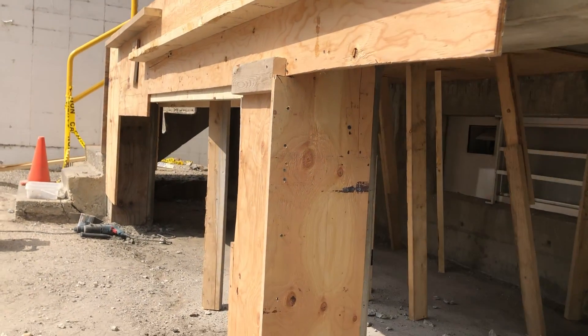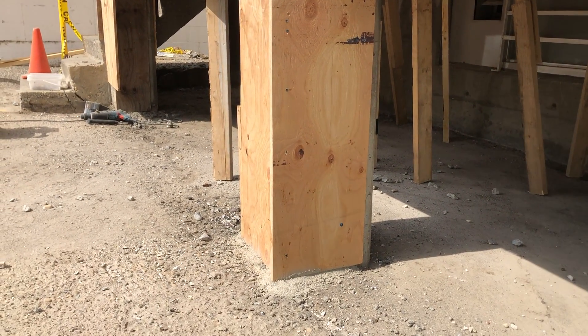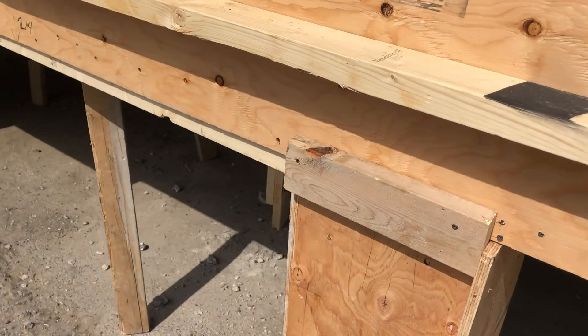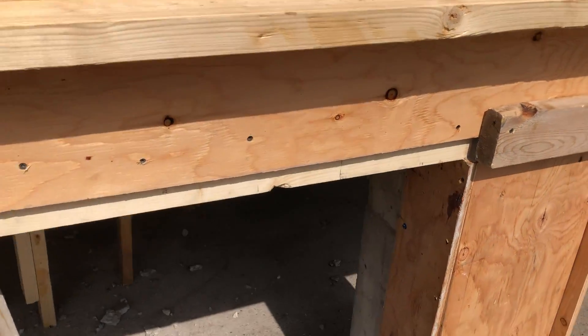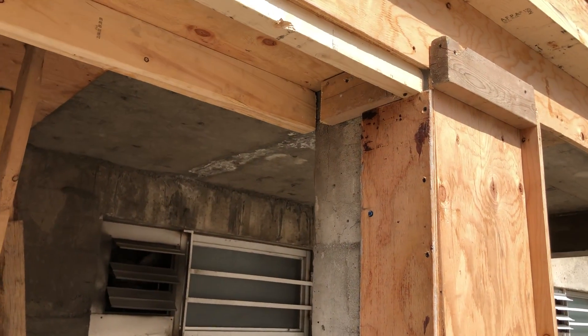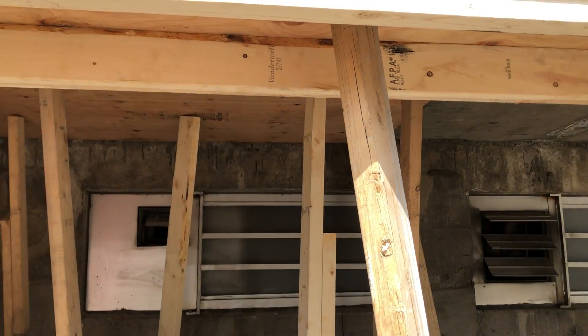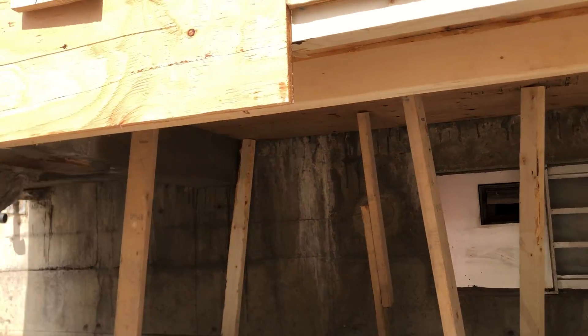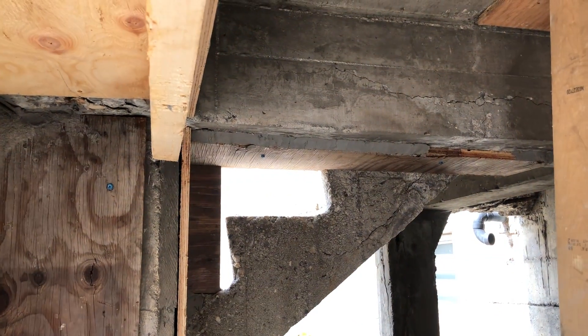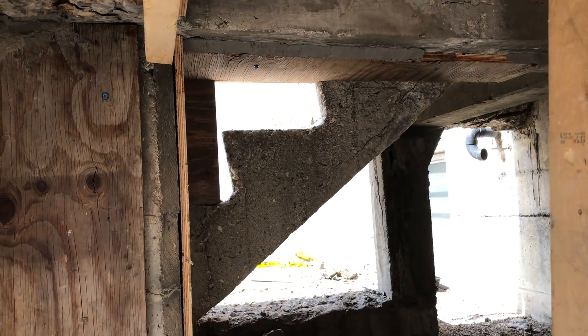In this video I'm not going to show you too much of the actual install as we don't have much footage of that, but I just wanted to show you the capabilities of what you can do with this material. Here we have most of the forming finished — we put the forms everywhere that we removed loose concrete, and now we're ready to start pouring in the TF Structural.